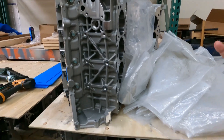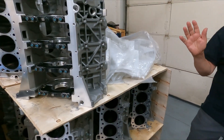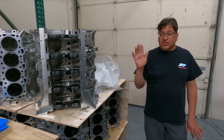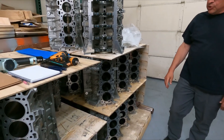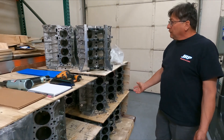Same structure, same block, same ductile iron sleeves. These blocks start at a standard bore of 3.630 inches, coming in ten-thousandths below that bore diameter, and can go all the way to 3.710 inches. So the 5.2 bore at 3.700 inches — this block can go to that without a problem.